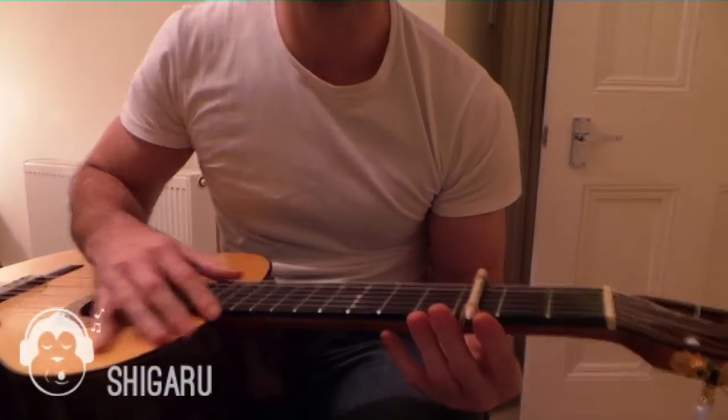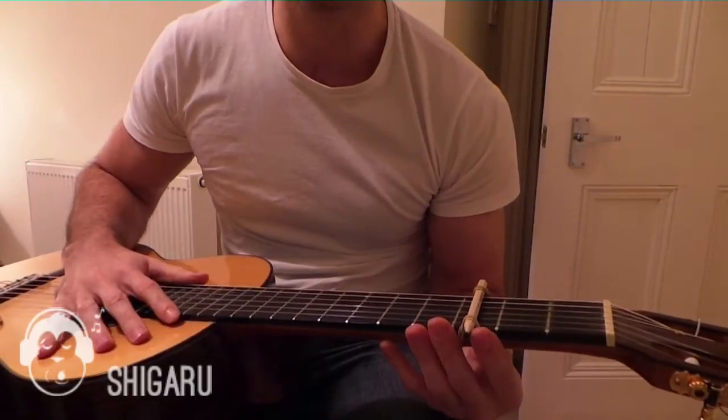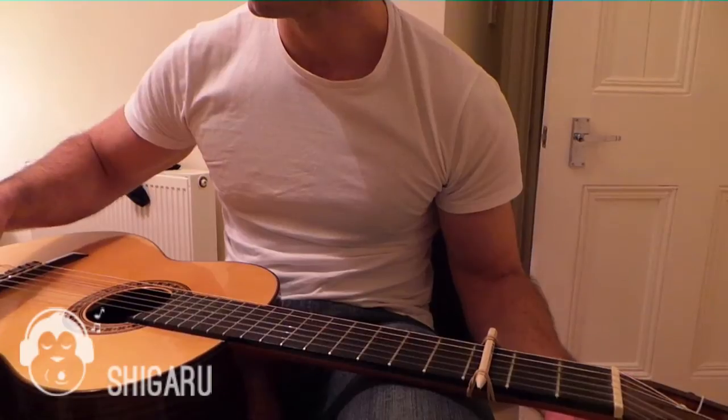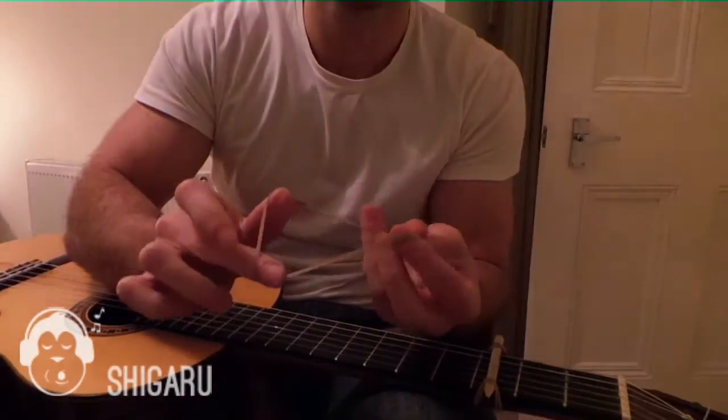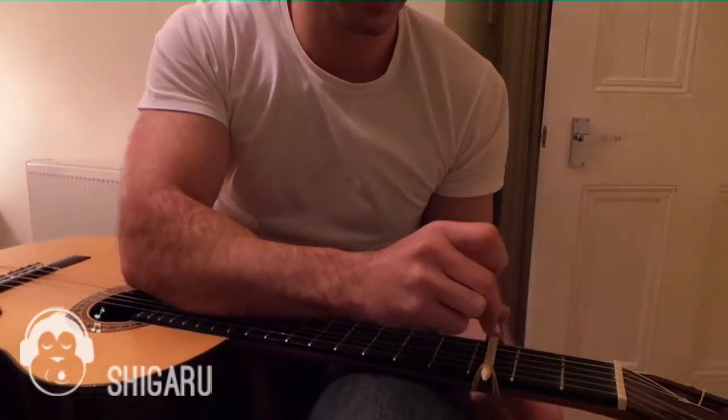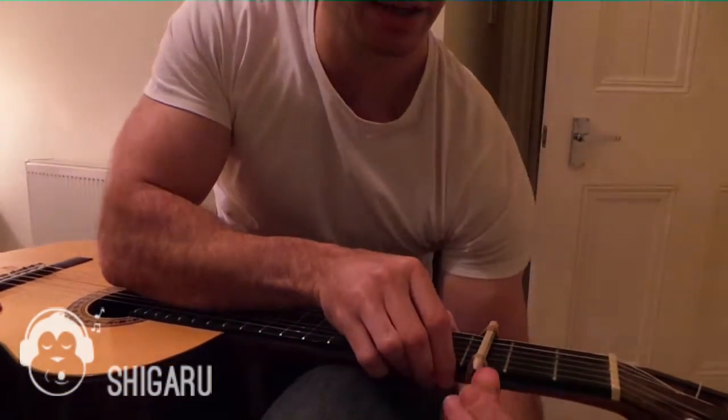At the moment we still need to make this tighter, otherwise it won't sound very good. Grab another elastic band, just twist it around — double it up so it's stronger.